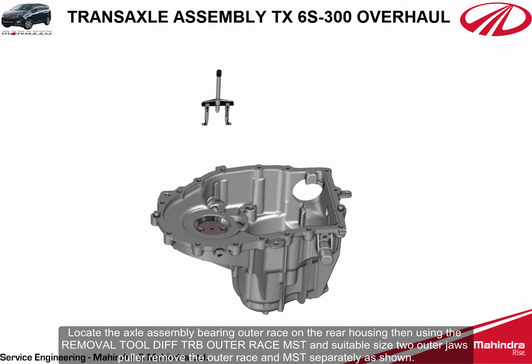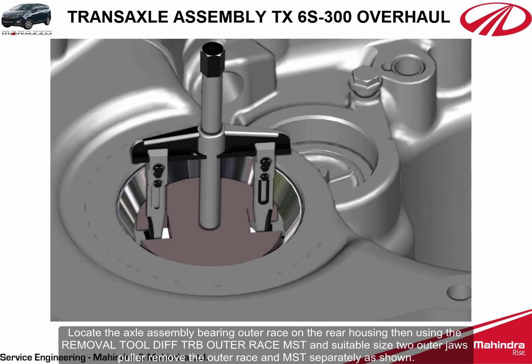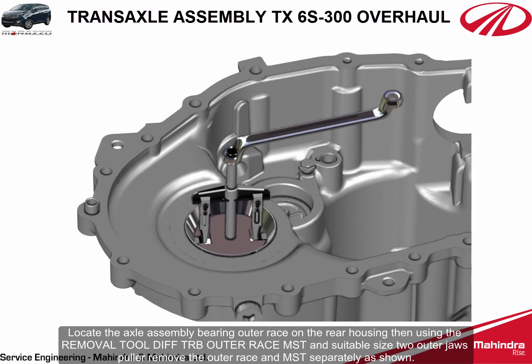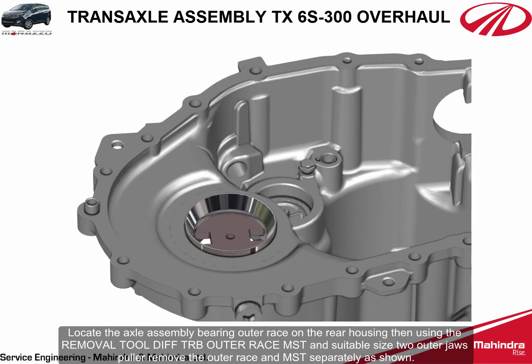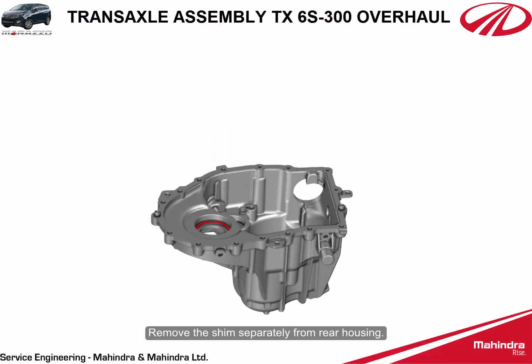Locate the axle assembly bearing outer race on the rear housing. Using the removal tool differential taper roller bearing outer race MST and suitable size two outer jaw puller, remove the outer race and MST separately. Remove the shim separately from the rear housing.